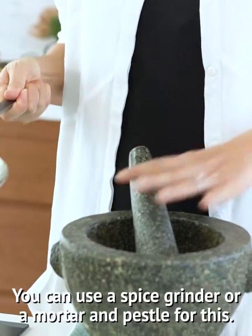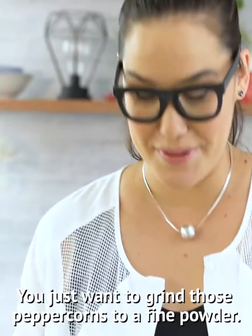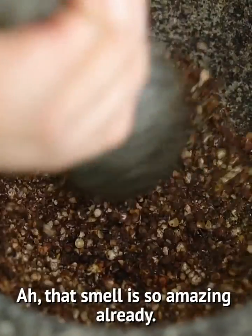You can use a spice grinder or a mortar and pestle for this. Just want to grind those peppercorns to a fine powder. That smell is so amazing already.